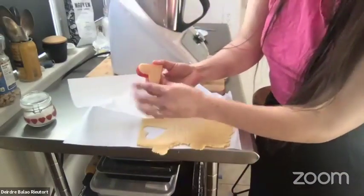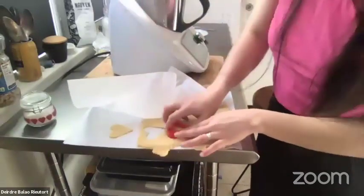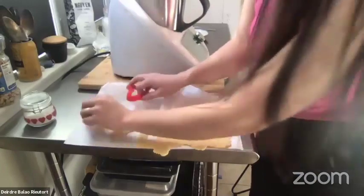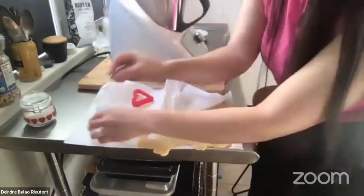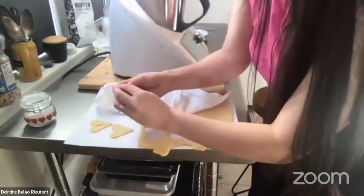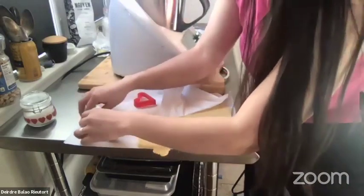For these cookies you need two types: one that's whole and one that has a little hole in the center for the jam. I use a smaller cutter to cut out hearts in the center. If you don't have a heart cutter, you can use whatever shape you want or even a knife.